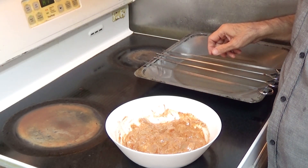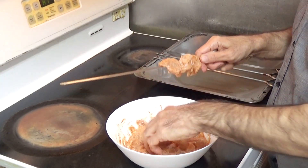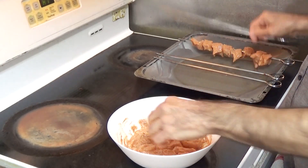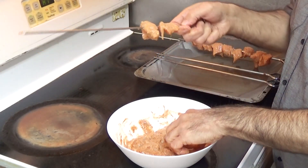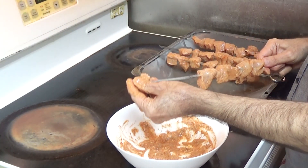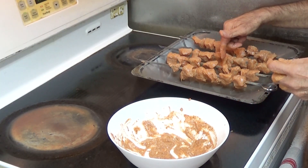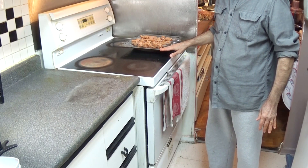Now I'll put the chicken on the skewer, about eight pieces of chicken per skewer. I have some water in the pan so the chicken will stay moist.